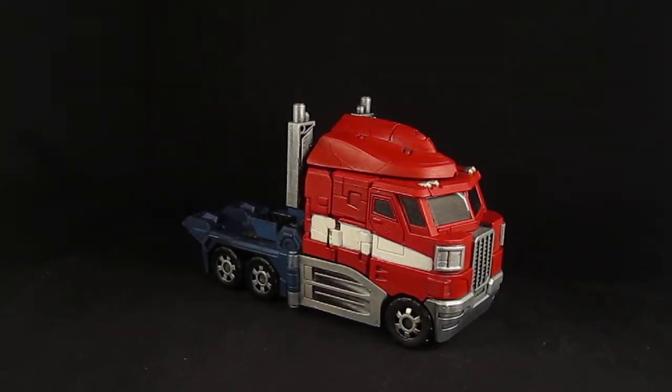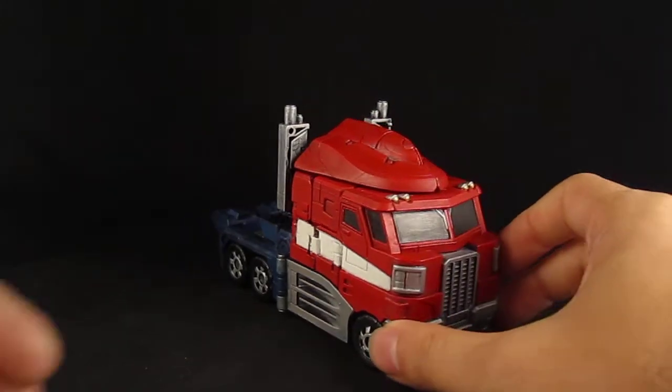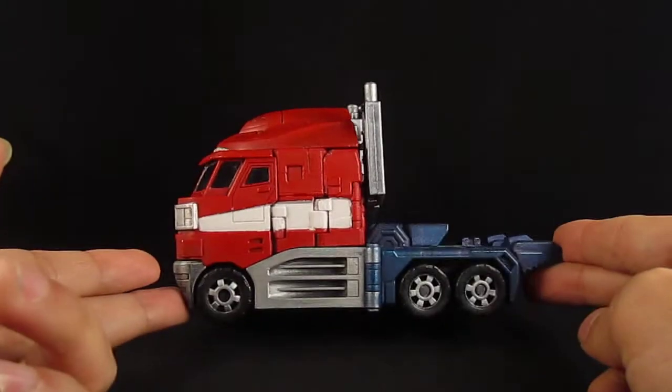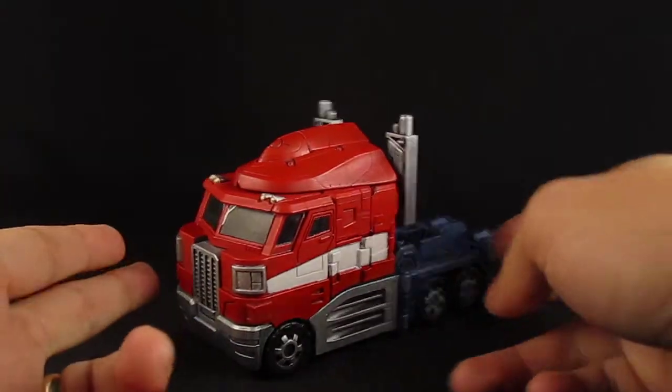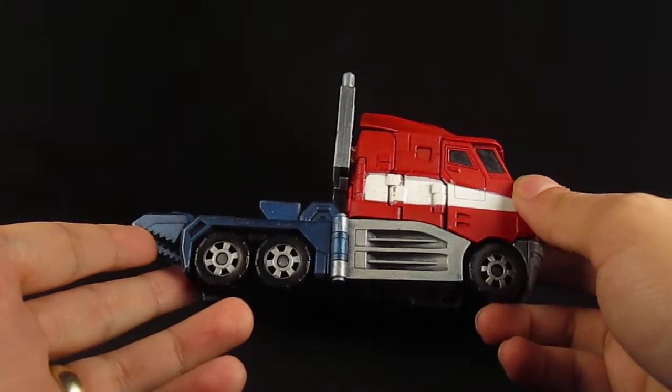Hey guys, this is SORAK333 with another custom review. Here I have my customized Classics Optimus Prime. This is the Voyager figure released years ago and this is actually an old custom of mine. I thought I would post a review on it. I painted it up in this G1 color scheme, a little bit different from the original Classics figure.